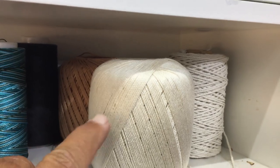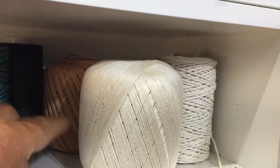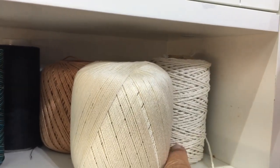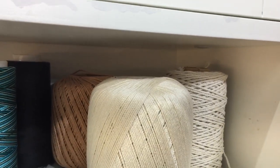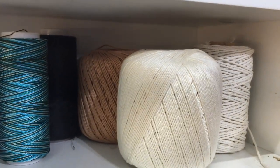What I do is I have a variety of strings that are different thicknesses — very fine, medium, and quite heavy — and that's what I use to coat in gold paint.